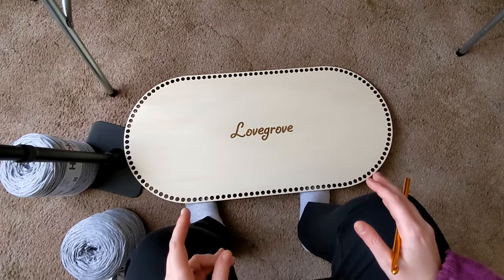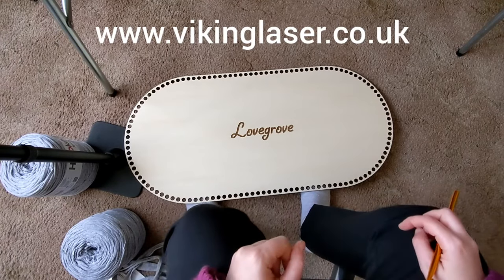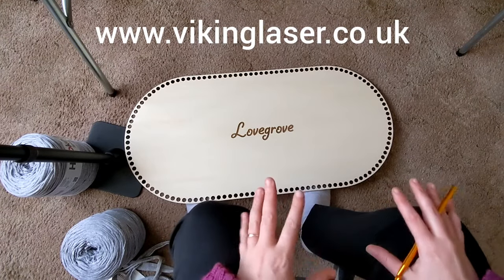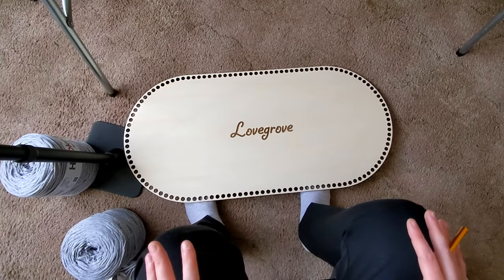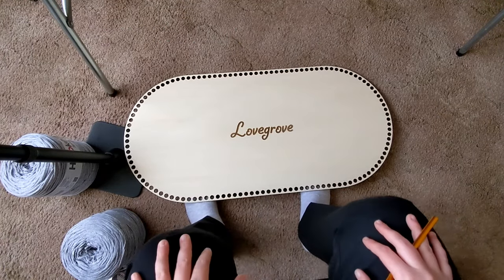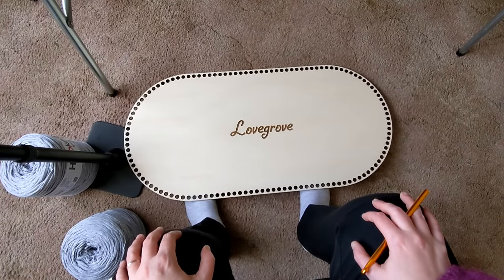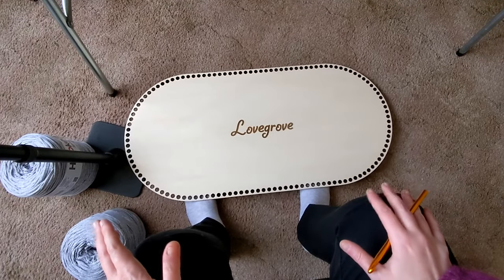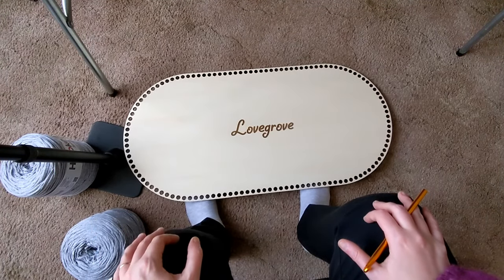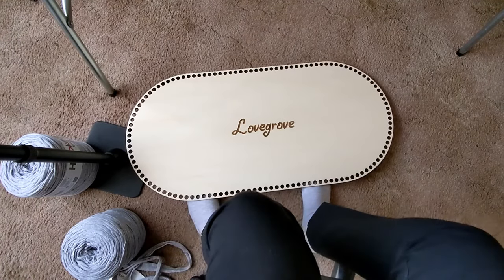This one in particular I got off vikinglazer.co.uk. Any design that he doesn't have, drop him a message — he probably can do it for you, don't know unless you ask. He is UK based and he can ship to the US, but obviously import taxes, you know the deal. I'll pop his link in the description, because that's where I got my base from.